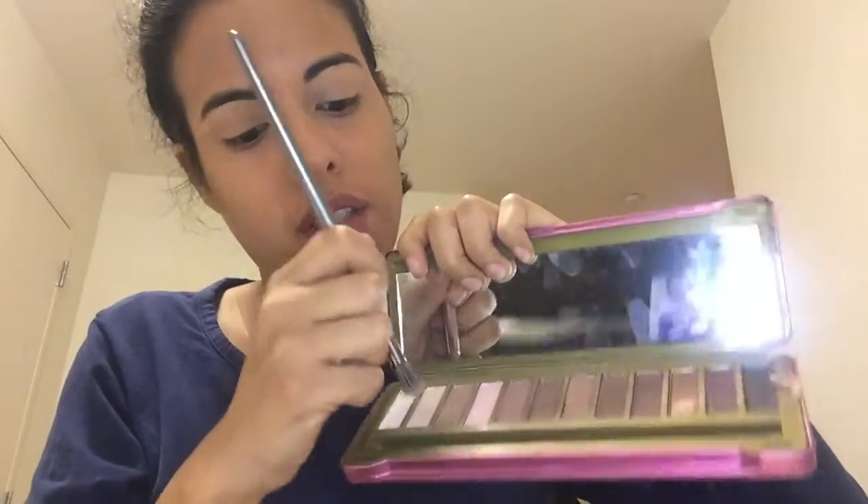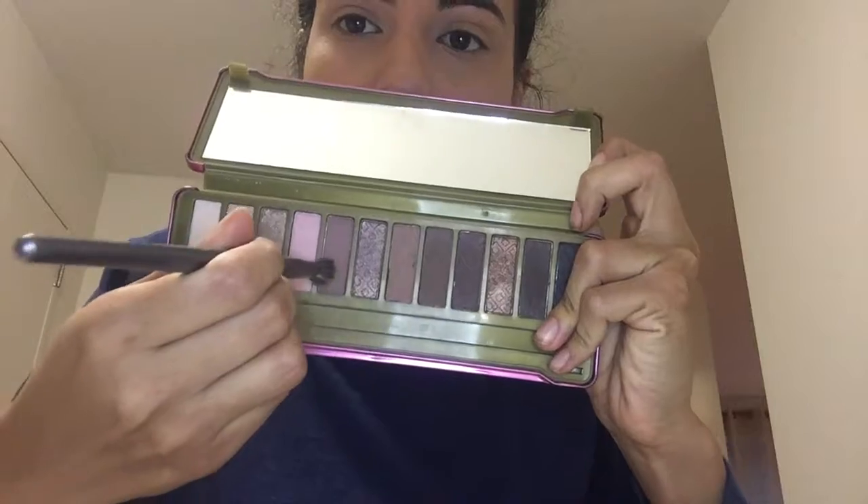Now we're gonna do our eyes. I'm using the nude palette I bought at Marshall's for about six bucks — it works, ladies, it works! You can use the same foundation or concealer on your eyelid because there's no time to be looking for all this stuff. Then use a beige color with the dome brush and put it all over the lid to set the concealer.